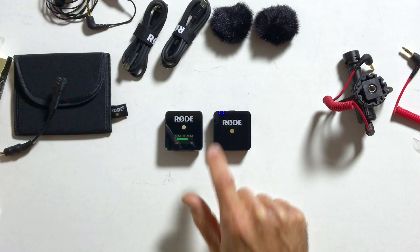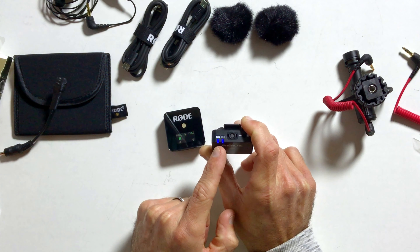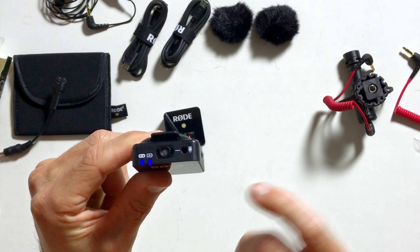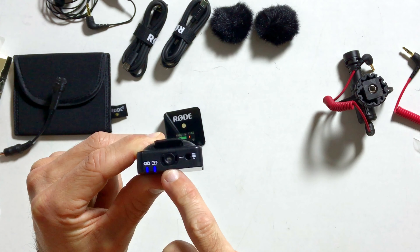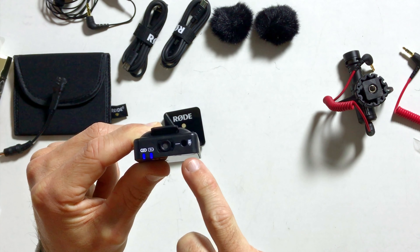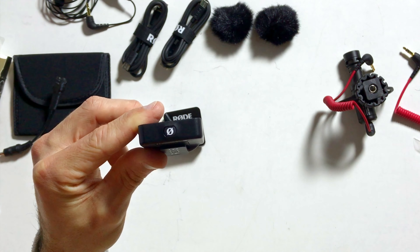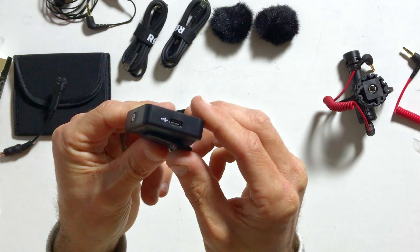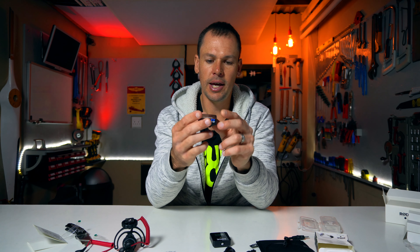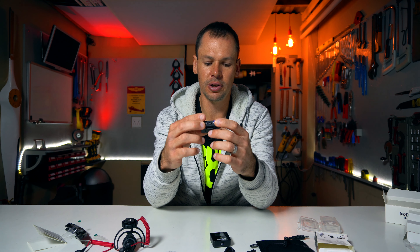On the face of the transmitter we've got two lights: the power LED on the right-hand side and the link LED on the left. On the top we've got the built-in omnidirectional microphone, and also the 3.5mm TRS input for your lav mic or any external mic. On the bottom there's a power button, and on the right-hand side a USB-C charging port — quite a simple little unit.